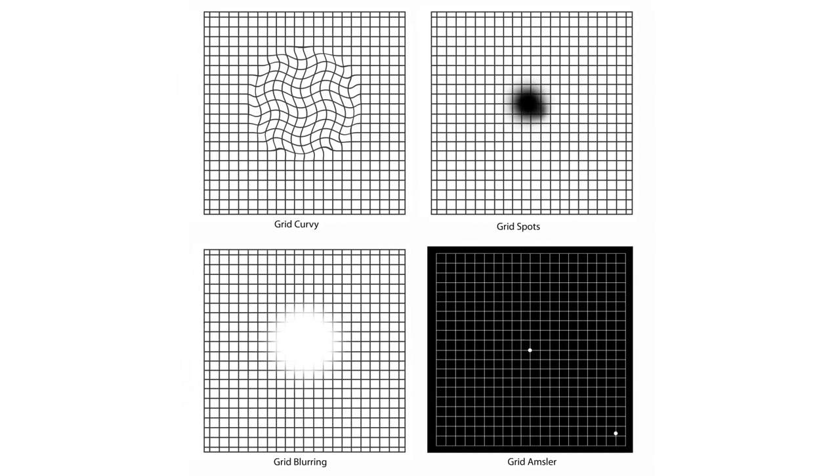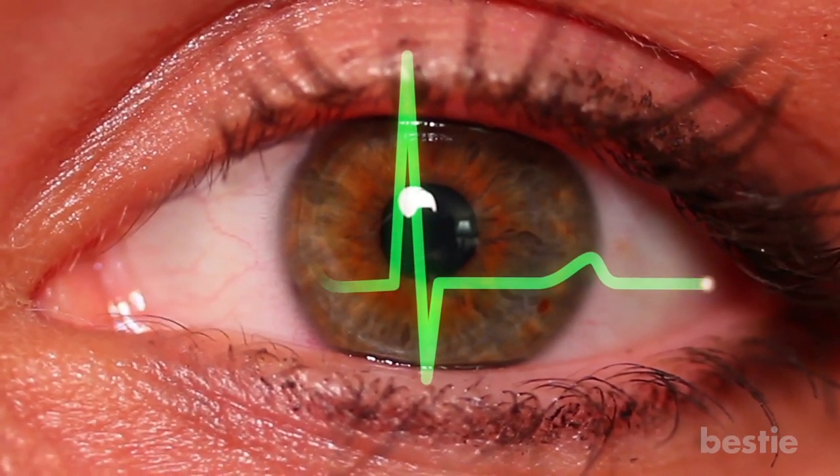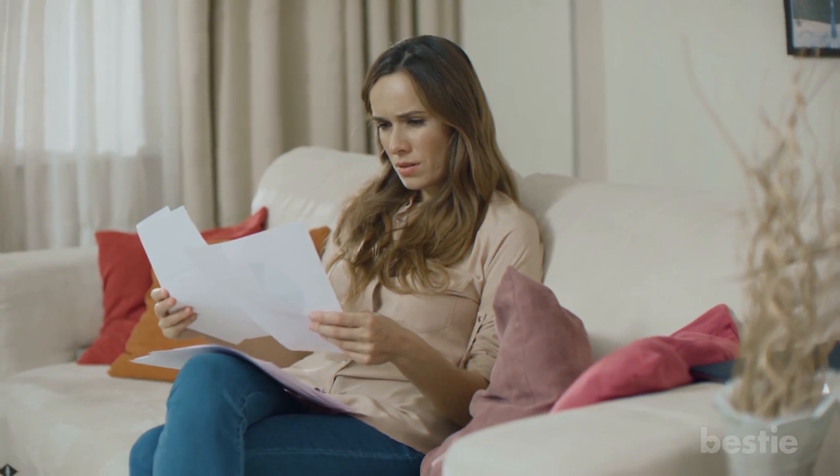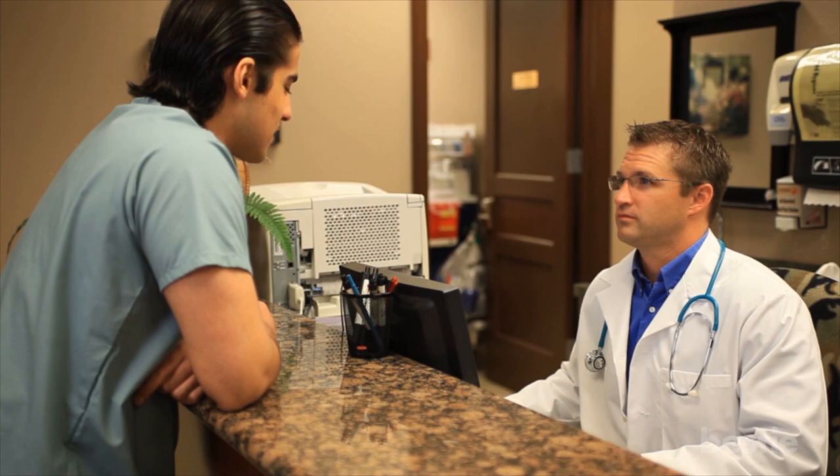Do the same with the other eye. If all the lines are even, without any distortions, cuts or grey spots, it means your retina is perfectly healthy. However, if you notice that in some part of the picture the lines are noticeably curved, you should see a doctor immediately.